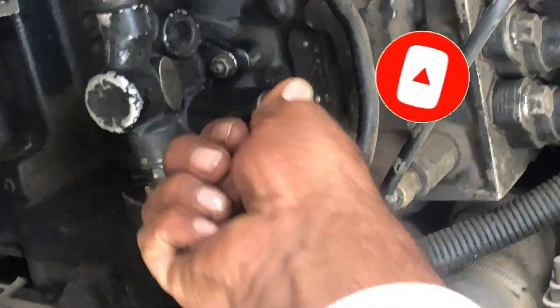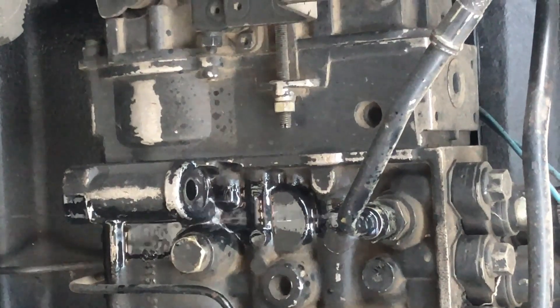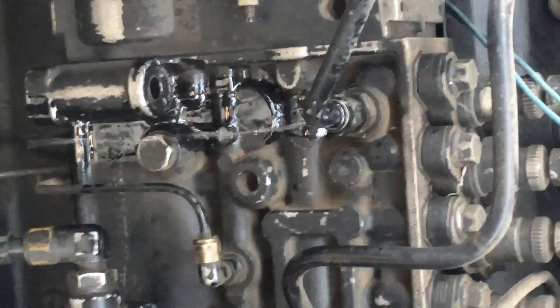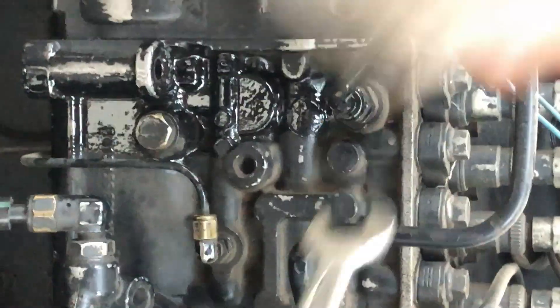When the air stops coming from the fuel pump return line, it means that the fuel pump is primed. The air bubbles are still coming from this line. After the air bubbles have stopped, we will lock and tie this nut — we will tie this line.